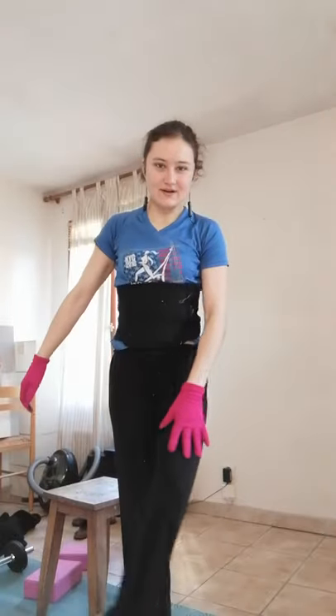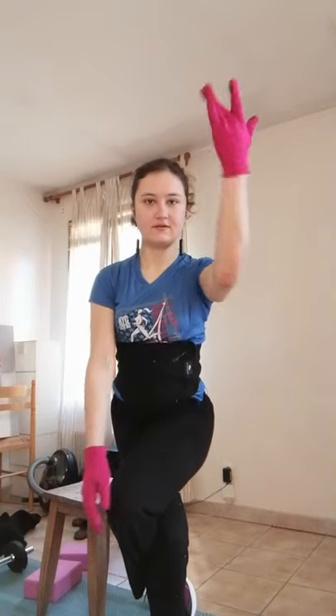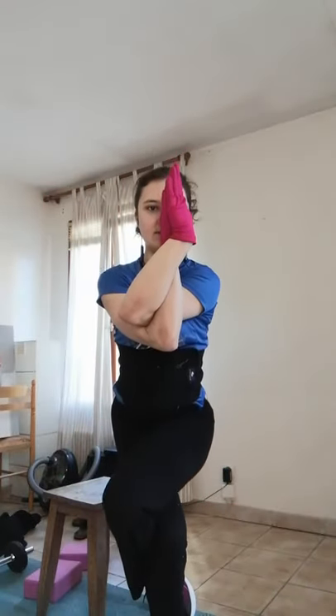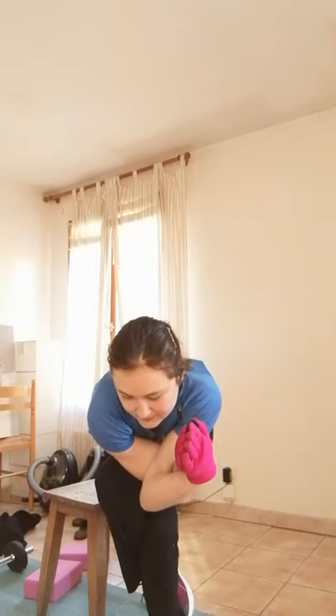First of all, you have to intertwine your legs and bring your knees close together. If the left leg is above, the left hand has to be above the right hand. You stay in this position as much as you can. You can also go down and lean on your upper knee, keeping your balance.